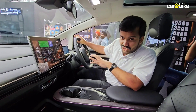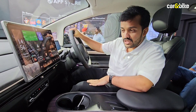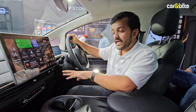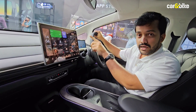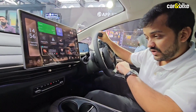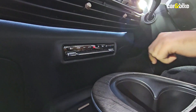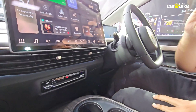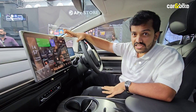The first thing that strikes you when you get into the driver's seat of the Windsor EV is how simple the layout is. That's primarily because there aren't too many switches — most functions have been incorporated into the central touchscreen infotainment system. Down here you'll find a stack of switches, but these are only for the climate control and the hazard switch.